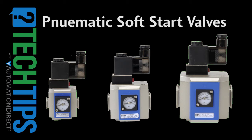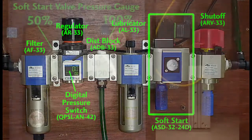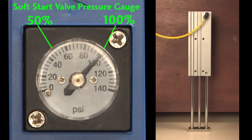If you want to slowly ramp pressure to a system so its components don't slam into position when you apply that initial pressure, then the soft start valve is exactly what you need. You just insert one in line with your other FRL components and when you apply voltage, the soft start valve slowly pressurizes the downstream system until it gets to about 50% of the system pressure and then it releases the full system pressure to the downstream portion of the system.